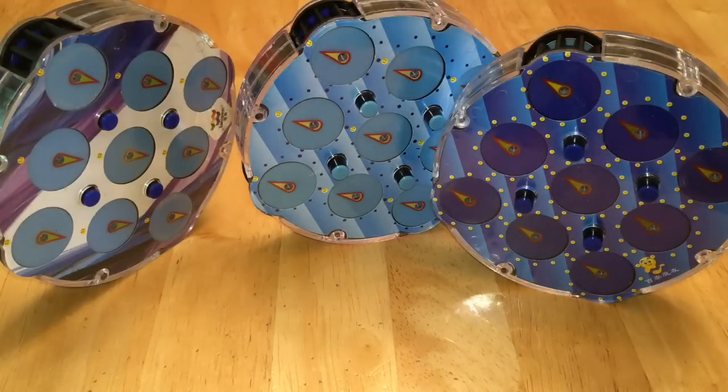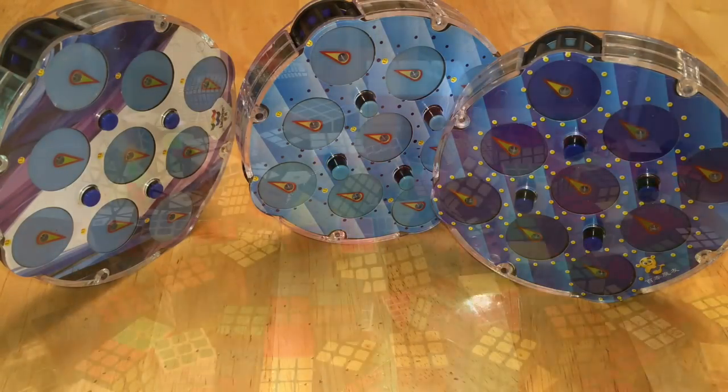And finally, last and certainly least — Clock. I have three Chinese brand clocks, which are not very good puzzles.